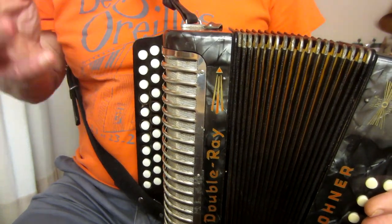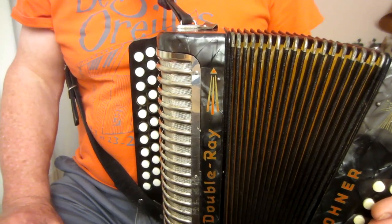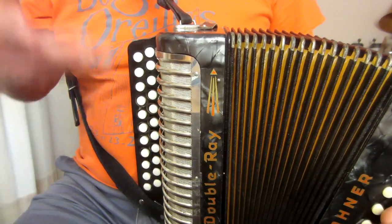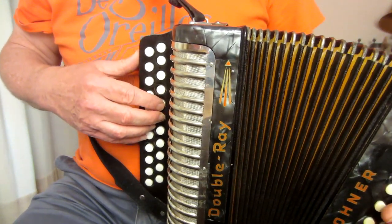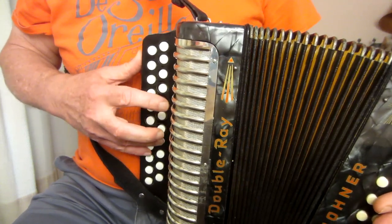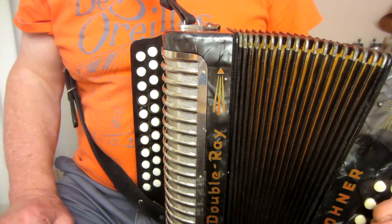If you do that using those accents and the bounce of the bellows, then that passage, which when you first try it can seem very awkward, will become easy and you'll be able to make that reel flow beautifully. If you want to stick in the extra two notes, so F sharp push — that's exercise number two.